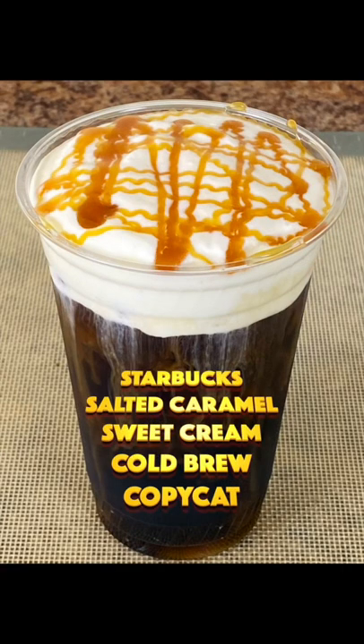It's time for a Blender with Henry short recipe. Make the Starbucks Salted Caramel Sweet Cream Cold Brew.